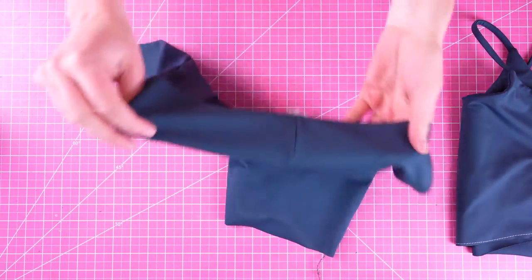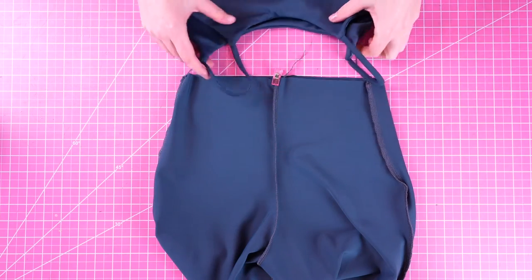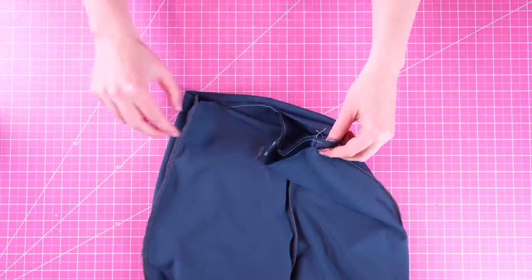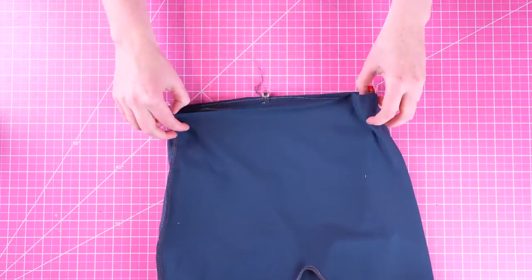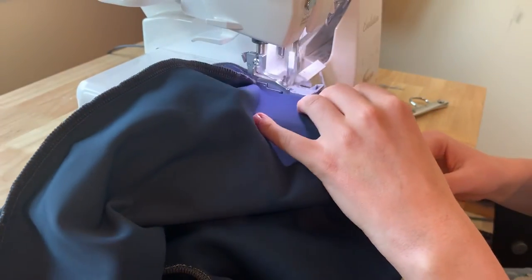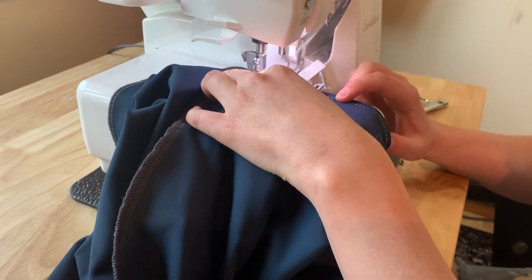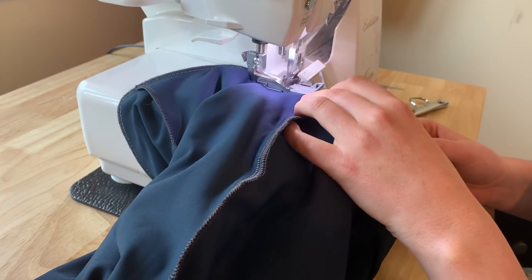Take your shorts so that they're inside out, keep your top so that it is right side out. Then flip the top upside down and insert the top inside of the shorts, making sure that your right sides are together. Make sure the front side of your top is facing the front side of your shorts. Use some clips as needed and then sew the entire waistline with quarter inch seam allowance. Use a basting stitch first to make sure everything is lining up, then go in with a four-thread overlock stitch to sew the entirety of the waistline. When sewing this seam, make sure the center back seam allowance is flipped the same way as it is down in the gusset area.